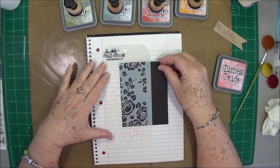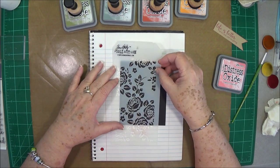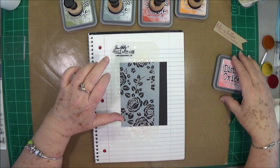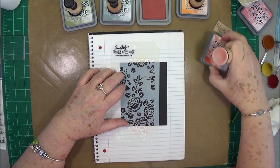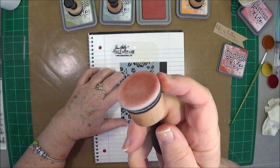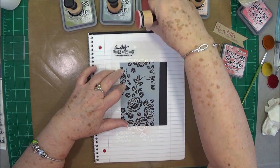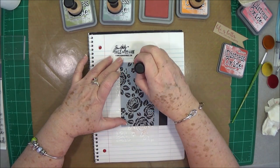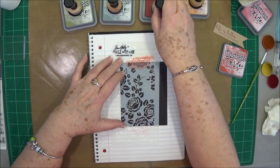I'm going to ink up a little bit of this and I don't want to have those lines on the side of it. I just have a notepad under here so I don't get ink everywhere. We're going to use some fired brick. I also use different little pads for my Oxide inks versus my other inks — someone asked that, yes I do. I keep these underneath the ink pads; just put a little piece of Velcro in there and stick them underneath the ink pad. So we're going to go in here on some of these flowers and put some of this fired brick.